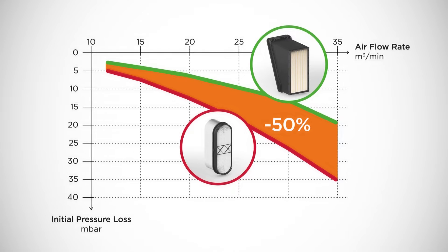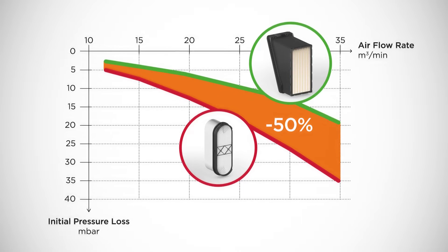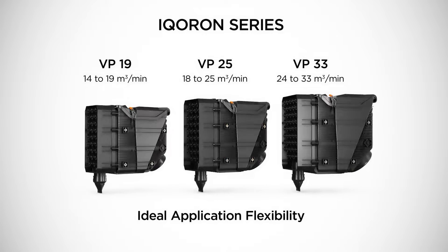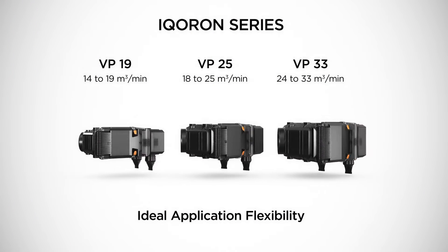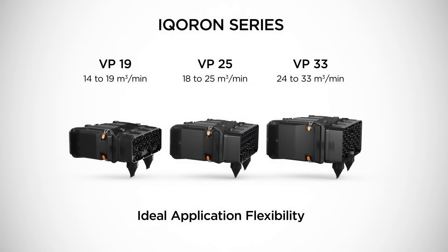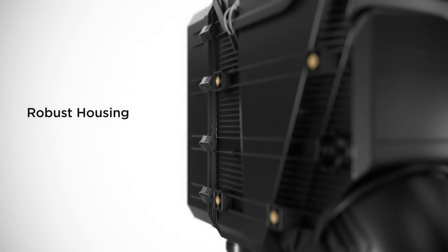In contrast, the vario pleat filter surface area remains fully used even when there is local contamination. Three vertical and horizontal sizes using the unique vario pleat filter element technology offer high installation flexibility without any performance loss.